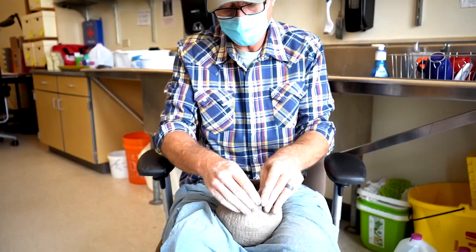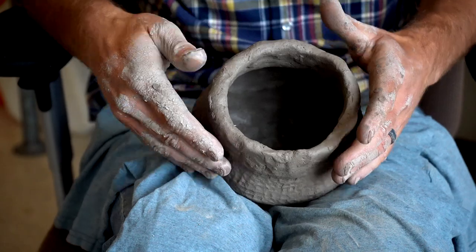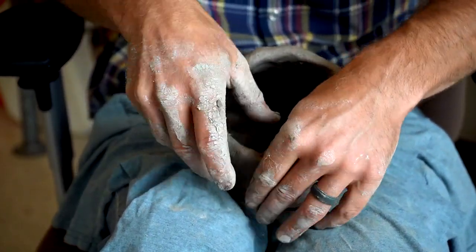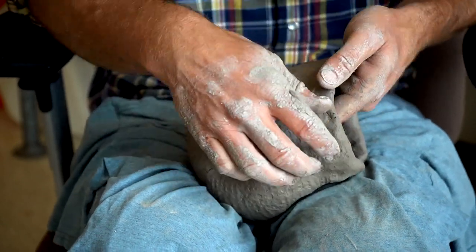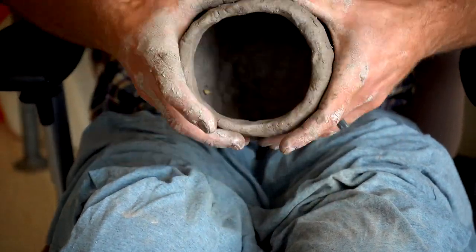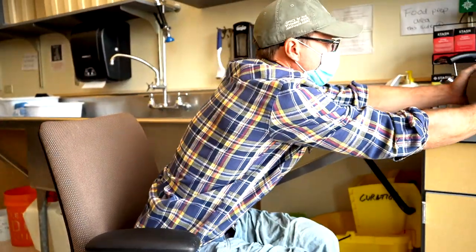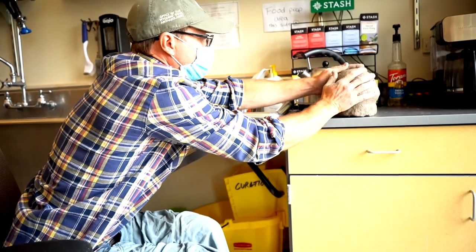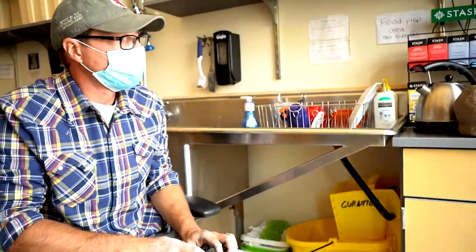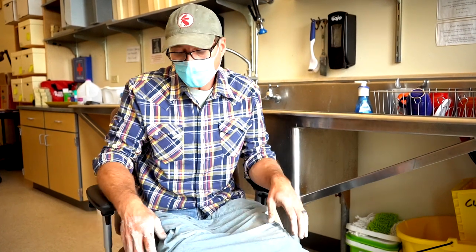Typically once the pot was worked to this level, a cloth or piece of rawhide would be wrapped around the rim while wet or damp, and it would be set in the shade to dry for several hours at least. But once that pot dried for several hours, it becomes stiff, and that same process would carry on over several rounds.